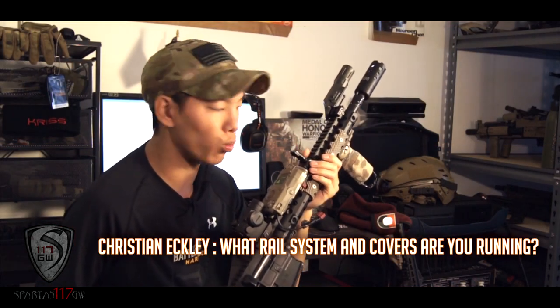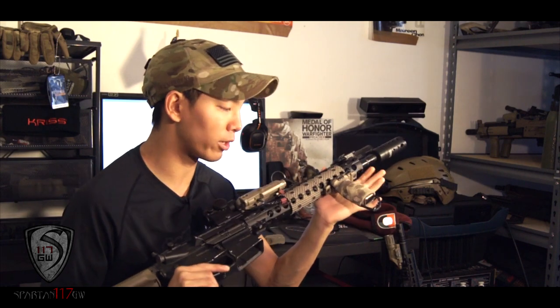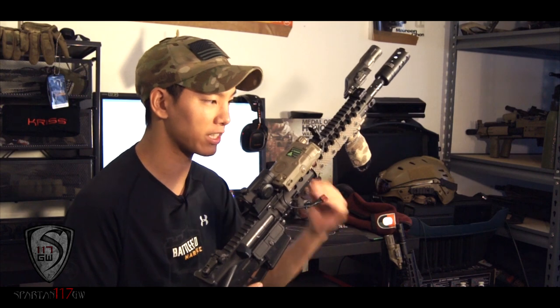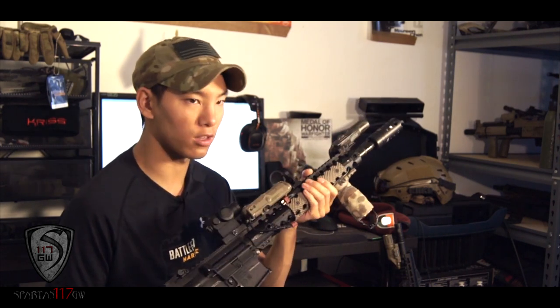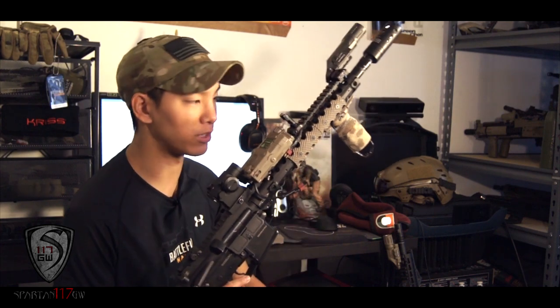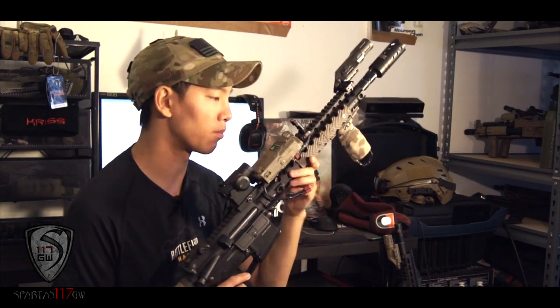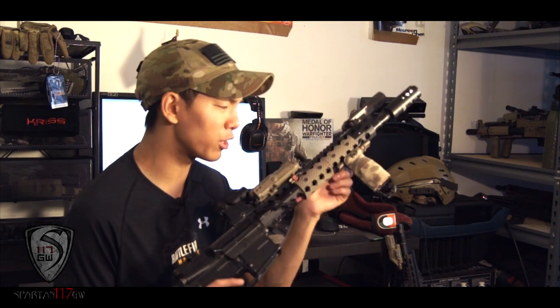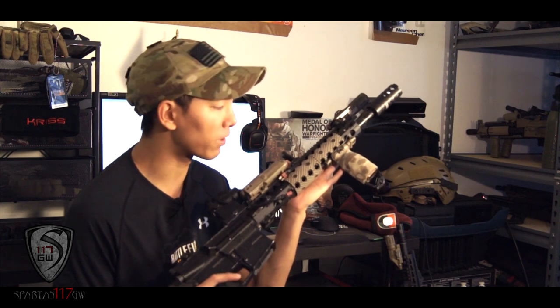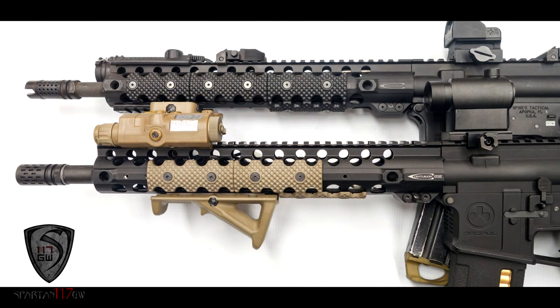Christian Eckley asks: what rail system and rail covers am I running on my gun? This is an Armored ERG Scout. It doesn't look stock because I have the prototype Centurion Arms CMR rail system on it — a very nice low-profile rail system. I've mounted a couple things on it and there's room for my zoom cam. Over the years I've realized I only need one or two things on the bottom, and I don't really mount anything on the sides. The Centurion Arms rail covers have a very unique shape and a golf ball texture that gives you a lot of good grip.